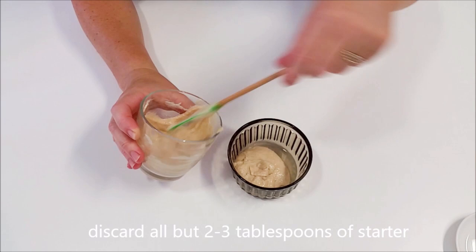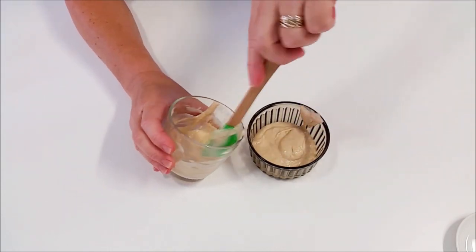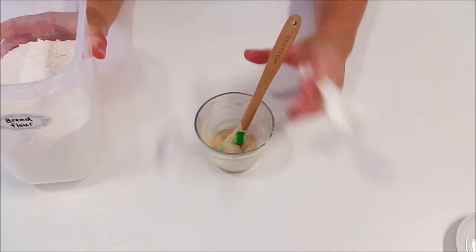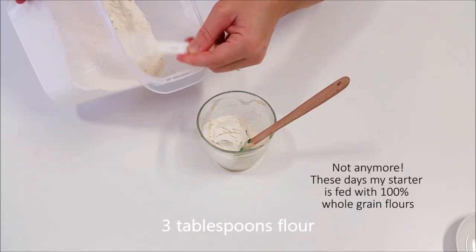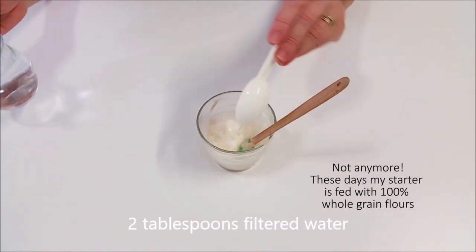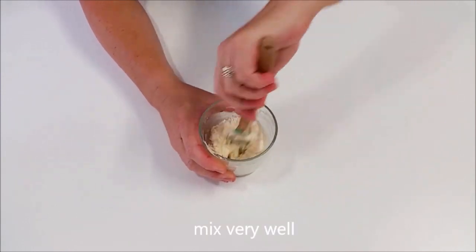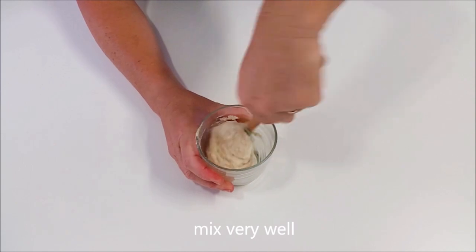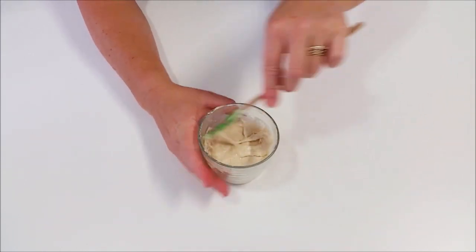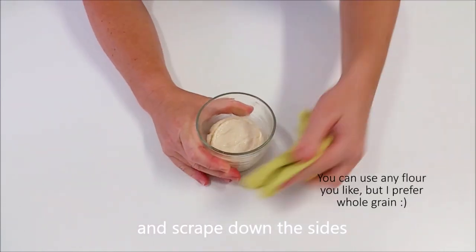Stir it up really well and tip out all but a couple of tablespoons, then add more flour. Today I'm starting with bread flour — I normally feed my starters with bread flour. At this point it's okay to do that; the culture is established enough. All it really needs now is food, so you can keep going with the whole wheat if you want or change to bread flour — any flour you like. The whole wheat is really important in the beginning because it has lots of natural yeast on the grain which helps make the starter, but once it's got going, bread flour is fine.